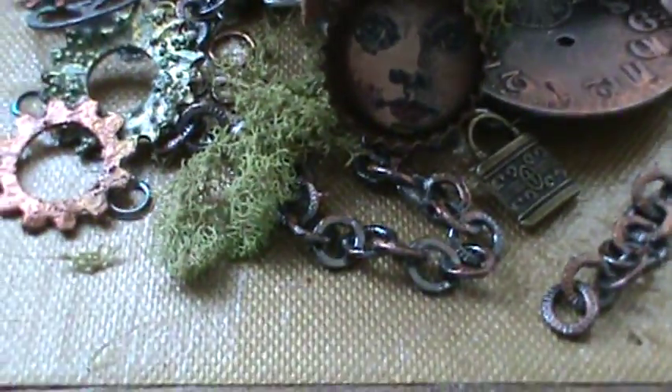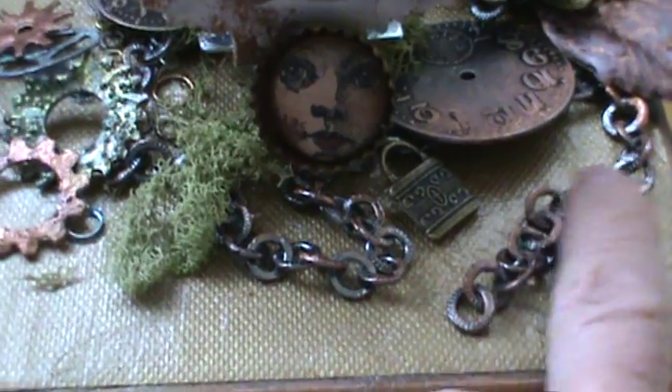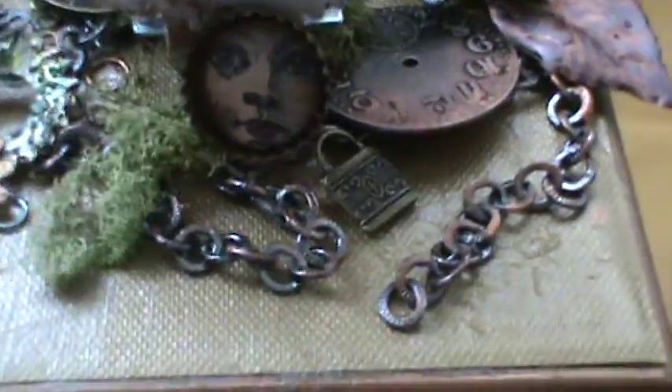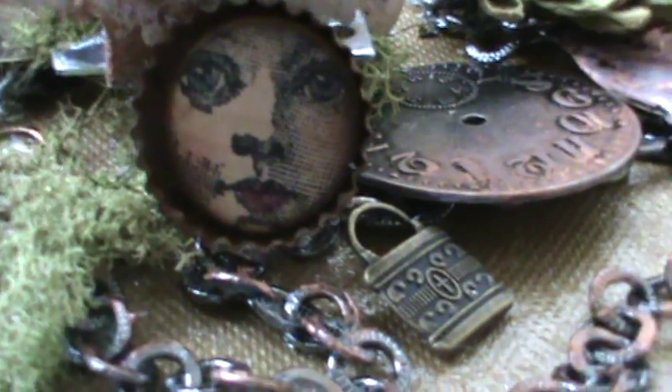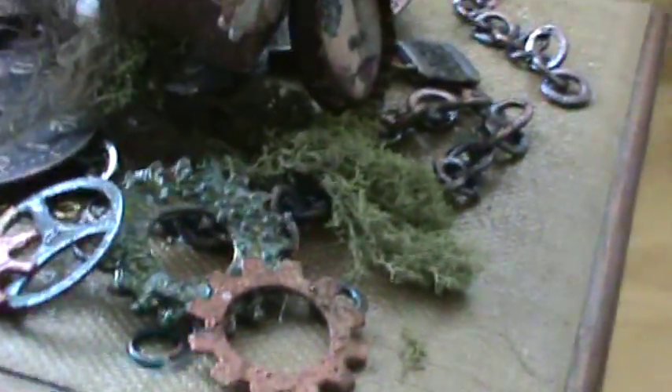On the back I have a little padlock, and this is the chain that I embedded into the gel medium. The gel medium dries nice and clear - it's very thick and white when you're using it but dries hard and clear. There's also an old rusted bottle cap with a steampunk-style image of a woman in it. The back of the birdhouse has a little bit of moss glued to it, and that's the back of the wings.